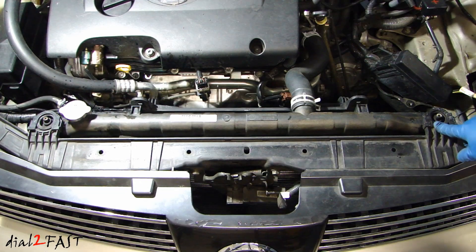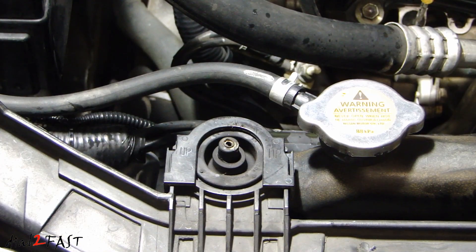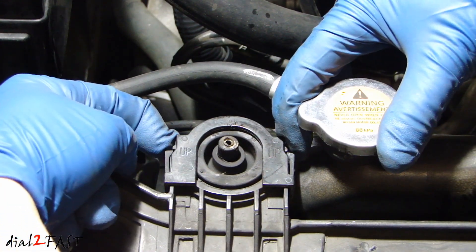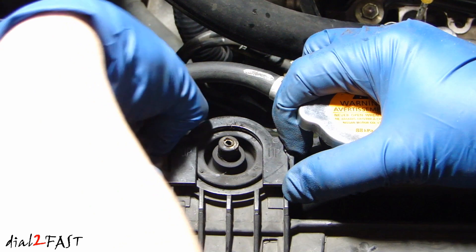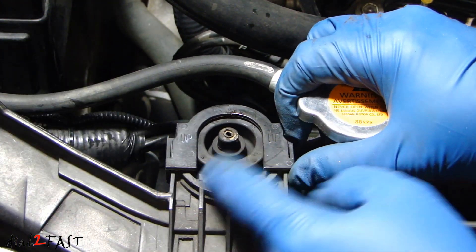On both sides of the radiator there are rubber bushings that you need to remove. Here's a close-up look at how you remove these. On both sides there are plastic tabs — you want to carefully pull these out a little bit. Don't pull it too hard because you don't want to break it. And then while you're pulling it out this way, go ahead and push this forward. You see how this comes out now?